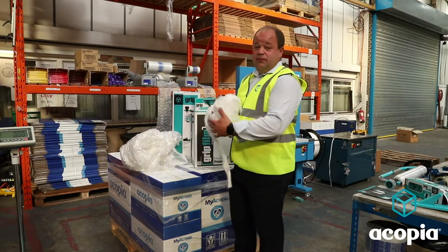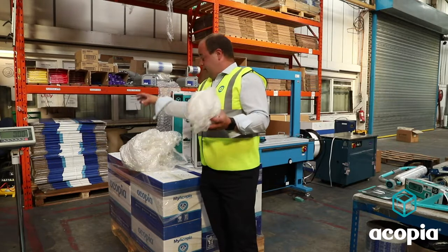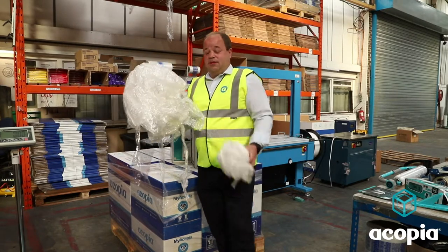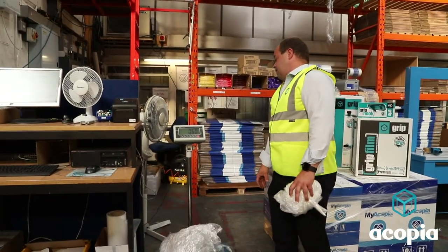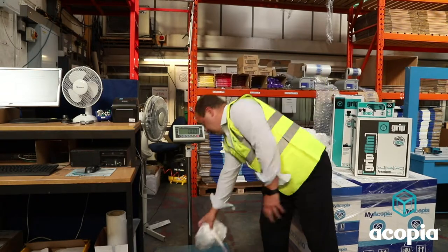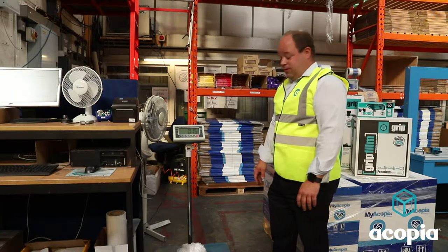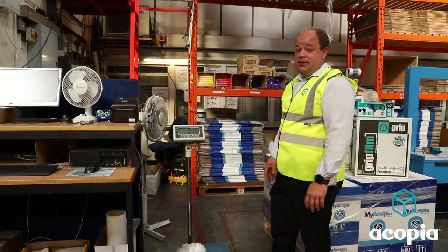Also, on the one-use films, I can quickly just demonstrate: here's a pallet we wrapped with the grip film, and this is with the traditional 23-micron film wrapping the same pallet to the same stability. We'll quickly weigh those so you can see the difference. You've got 0.6 of a kilo with the traditional film, and 0.15 of a kilo with the grip film. So there's an amazing saving there, plus it's very competitively priced anyway.